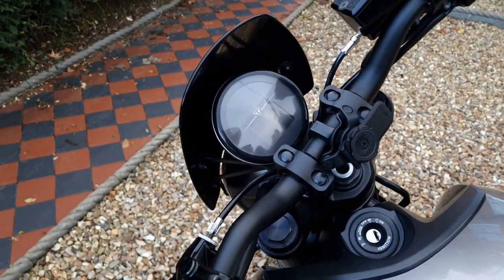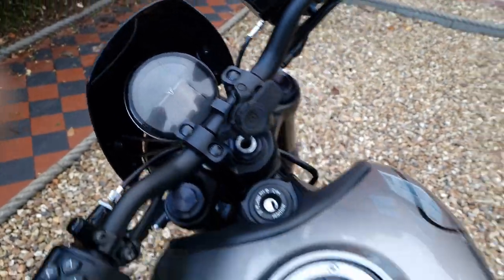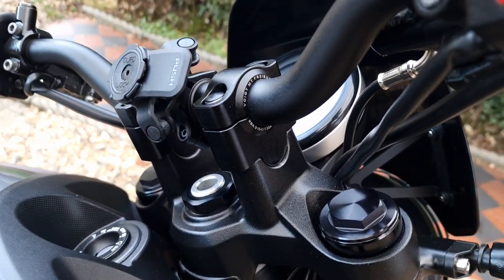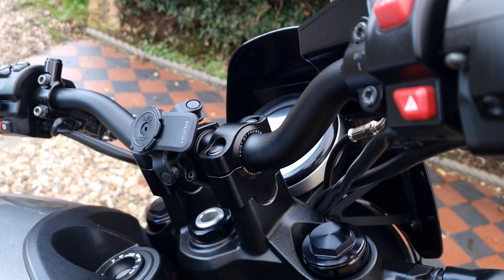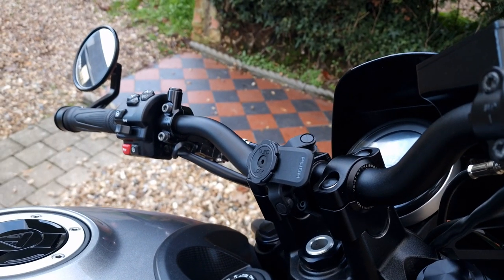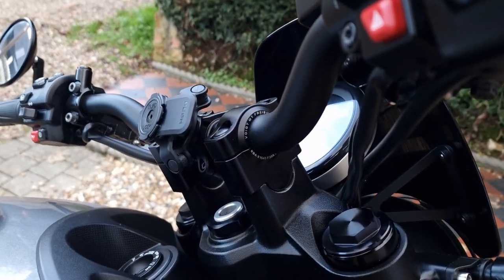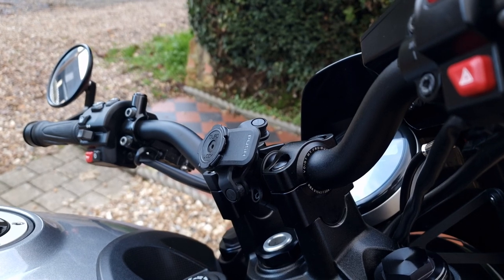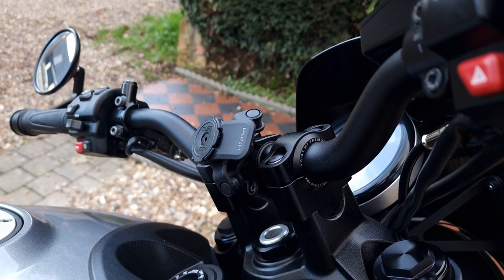I've obviously got a Quad Lock on there, and I've raised the bars up about two inches using a Voigt bar riser — it just makes the bike a lot more comfortable when you're sitting upright. I'm not a speed demon or anything like that. These Voigt bar risers just raise the bar up a couple of inches so you're not leaning in a tuck position, which is my kind of riding — I came off Harleys, so that's what I like.